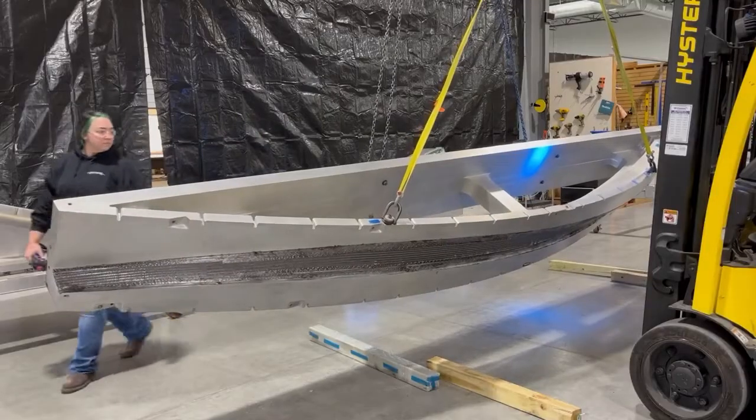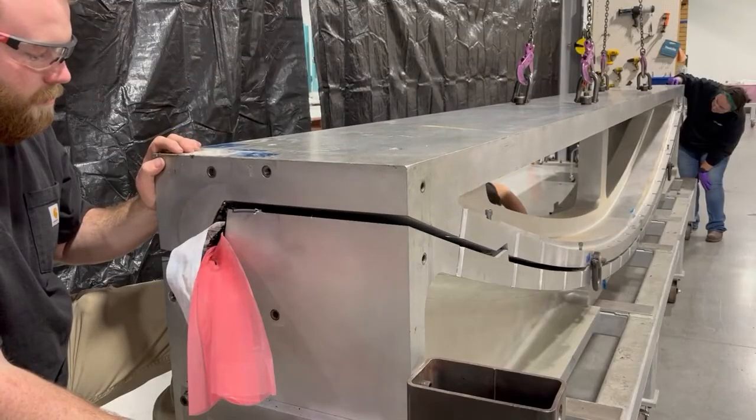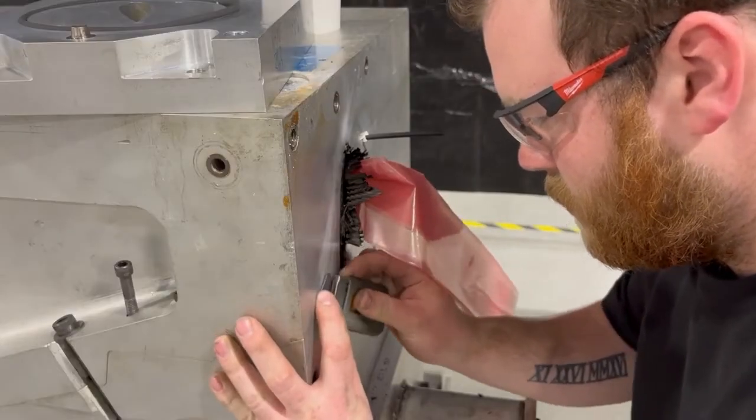After a tube bag is applied onto the laminate on the lower clamshell mold, the upper clamshell mold is flipped and lowered into position on the lower clamshell mold. Once in position, the mold halves are bolted together to compress the o-ring.